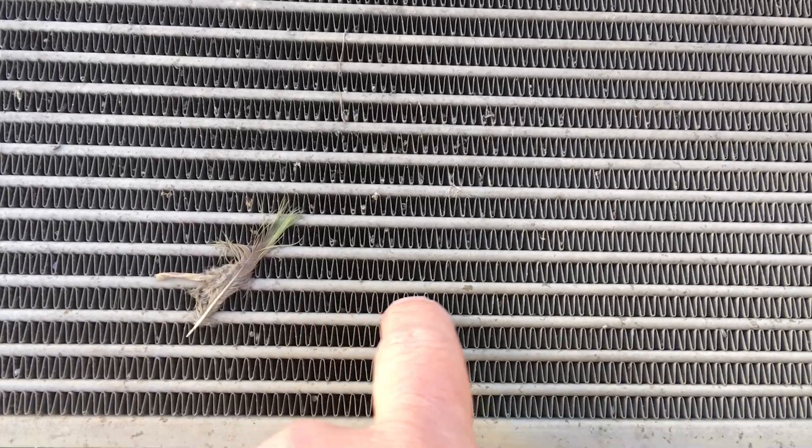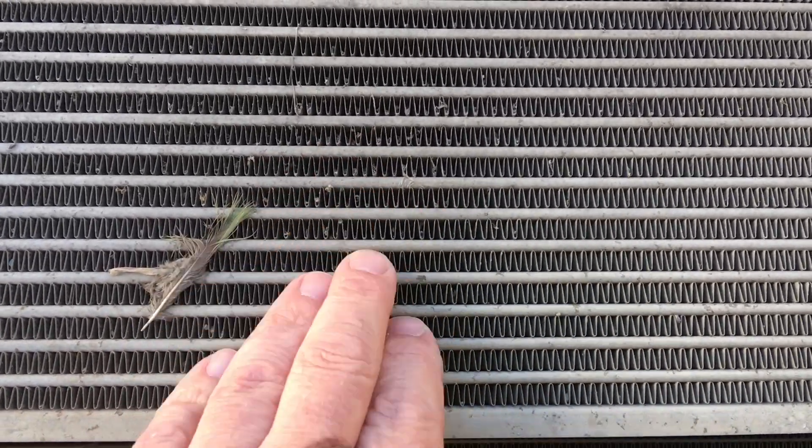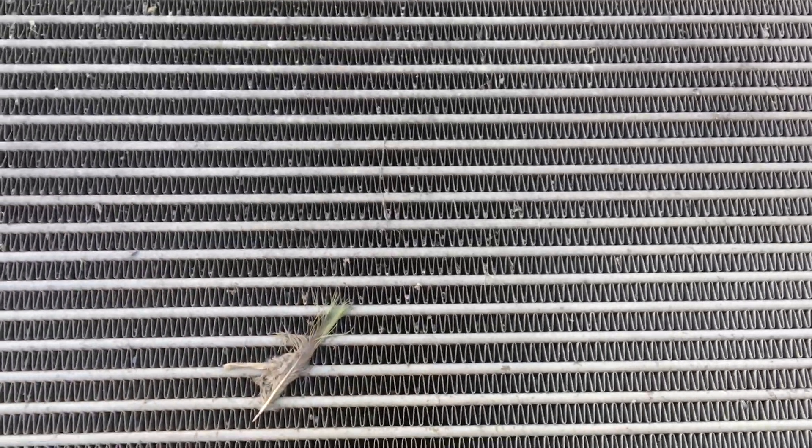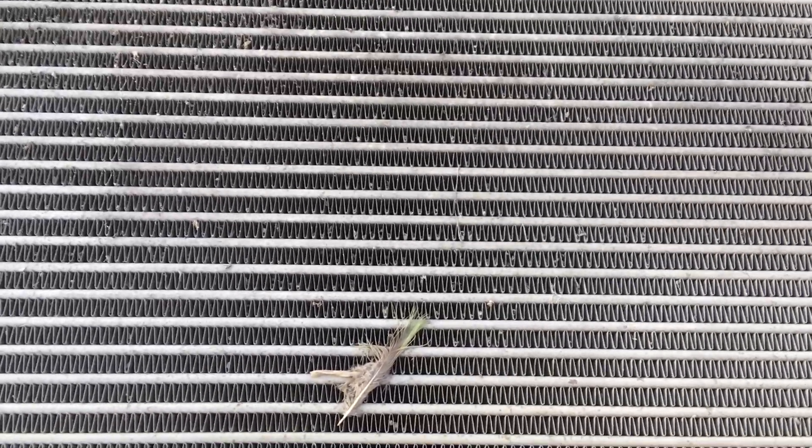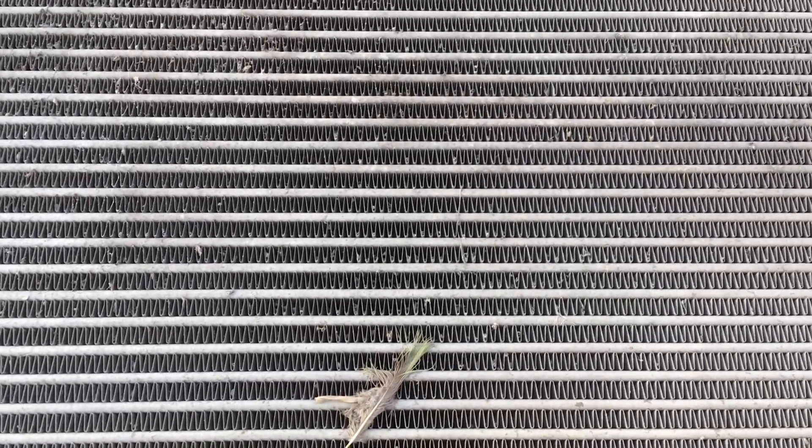So the airflow through the fins is what matters for the intercooler to do its job — not so much the coating of oil on the inside, as you've seen. Subscribe and put that bell on — more real information coming your way. Thanks for watching guys, see ya.